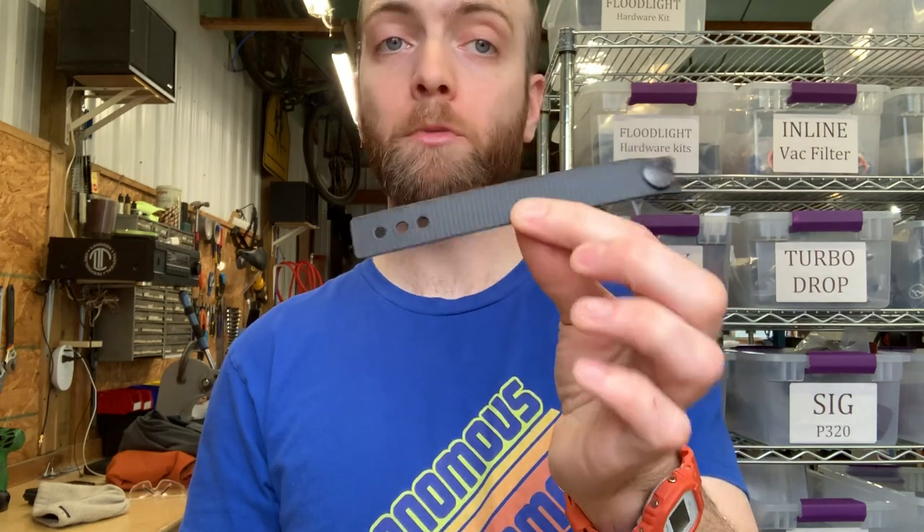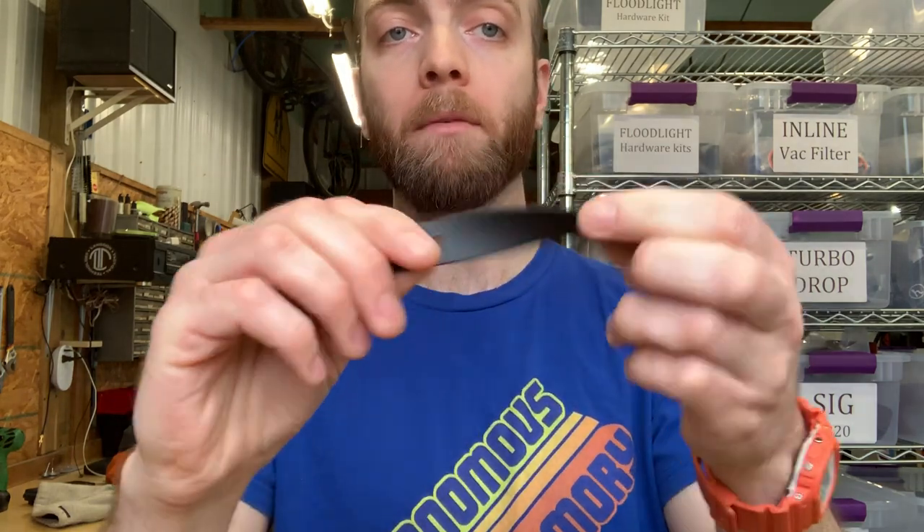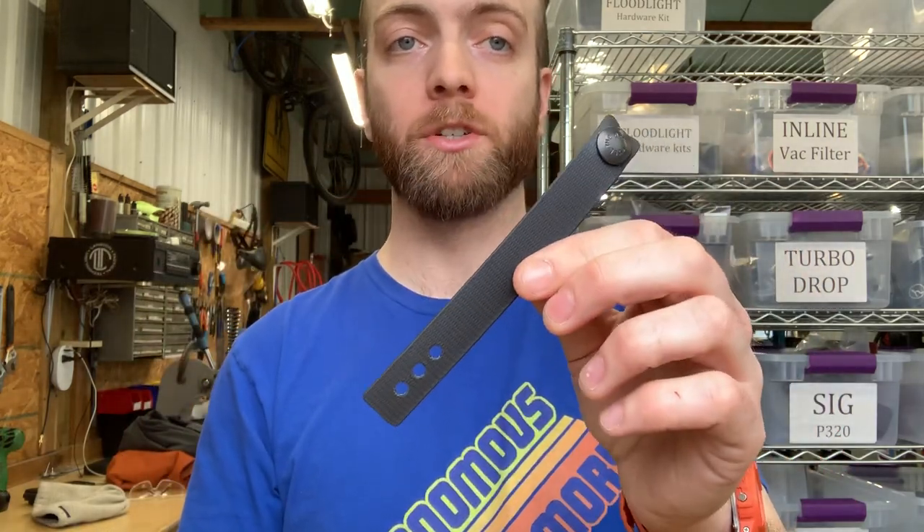A little bit about the background. The soft loops that I use and most other Kydex holster makers use is based on a webbing made by a U.S. company called Biothane. It's incredibly strong, it's resistant to moisture, your sweat won't damage it, it won't stretch, and you're unlikely to ever tear it.